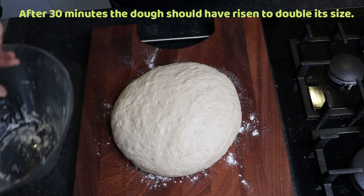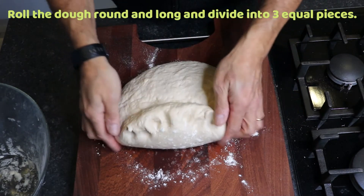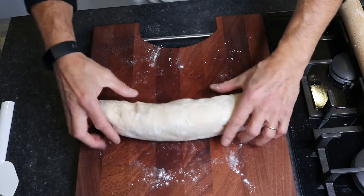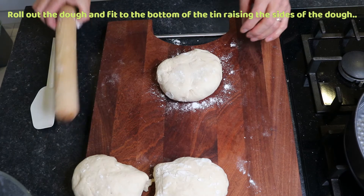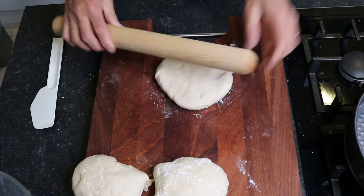After 30 minutes, the dough should have risen to double its size. Roll it lengthways and cut it into three equal parts. Roll out one of the pieces and place into the bottom of the tin, raising the sides slightly.